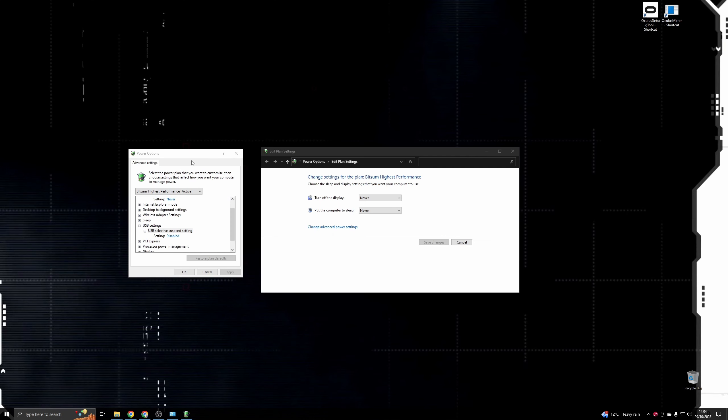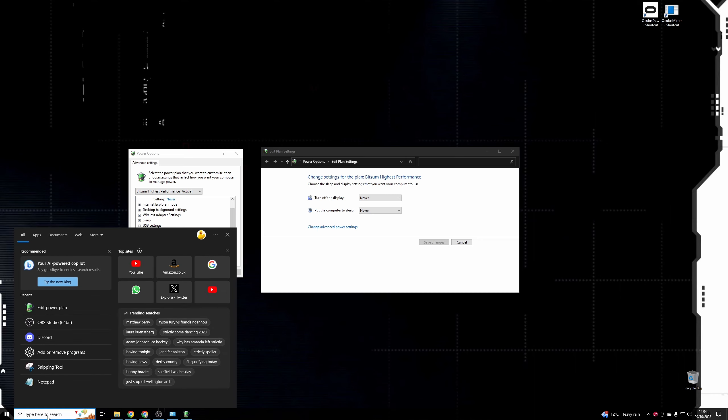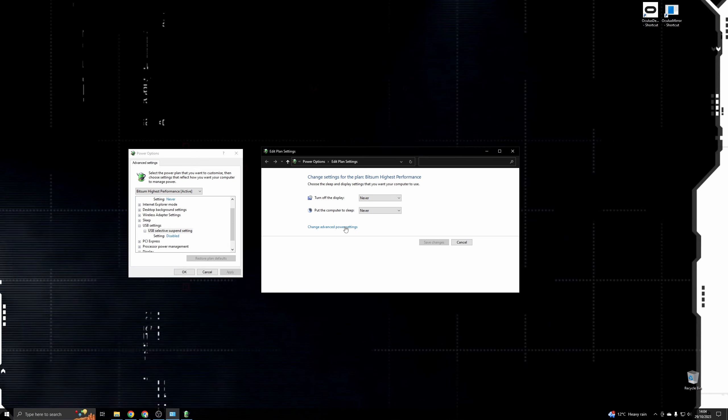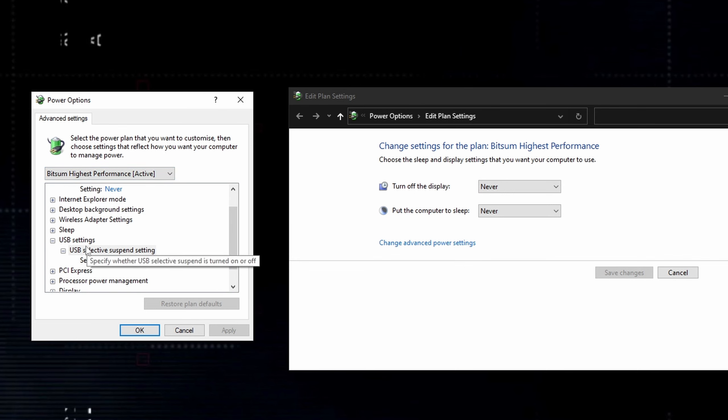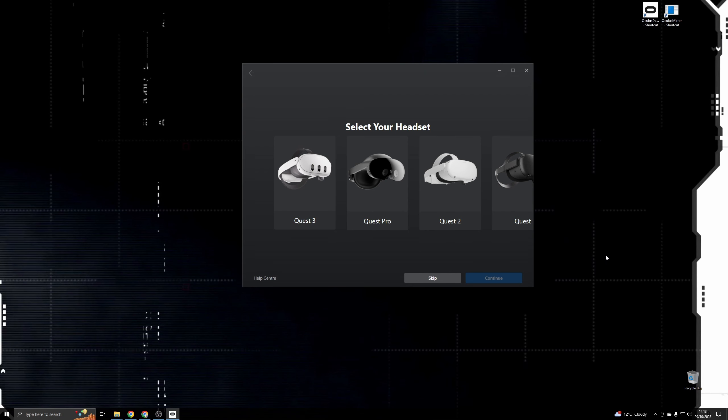One USB setting we want to check before we plug the cable into the PC is the power plan setting. Go into your start menu, type 'edit power plan', then go into 'change advanced power settings'. Go through to USB settings and find 'USB selective suspend setting' - just make sure that's set to disabled. This was causing me a lot of grief on my AMD 7800 X3D motherboard setup, however it wasn't an issue on my Intel 12900K. AMD users in particular should check this out, but generally speaking I'd make sure this is set on both PCs. If you do any Windows updates, double check this setting because power plan settings can also be affected by various OS updates.